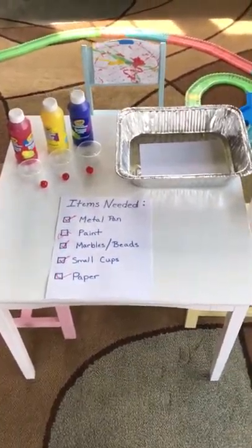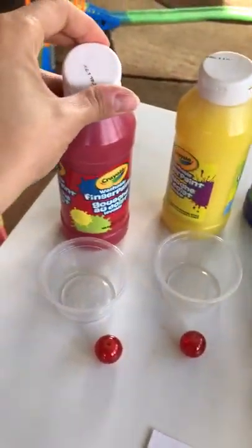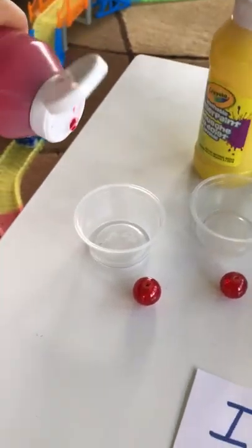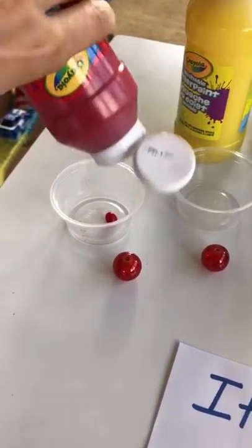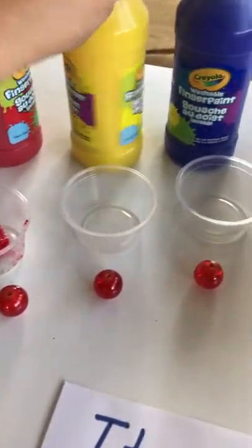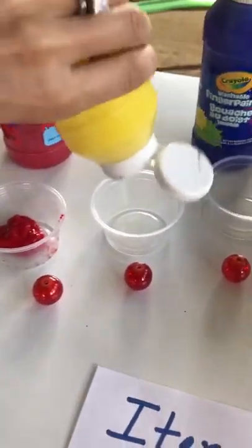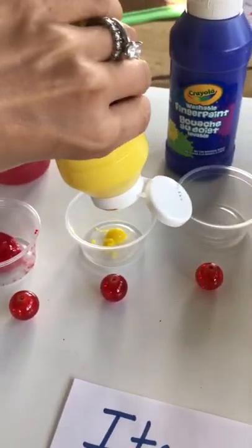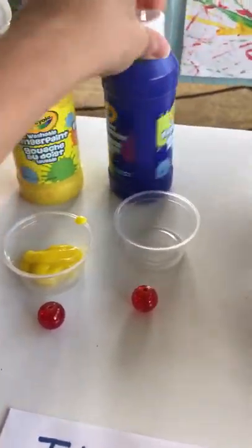So first we'll fill the cups with paint. Red. And I have an assistant here with me today who's going to help us put the marbles in and do the painting.